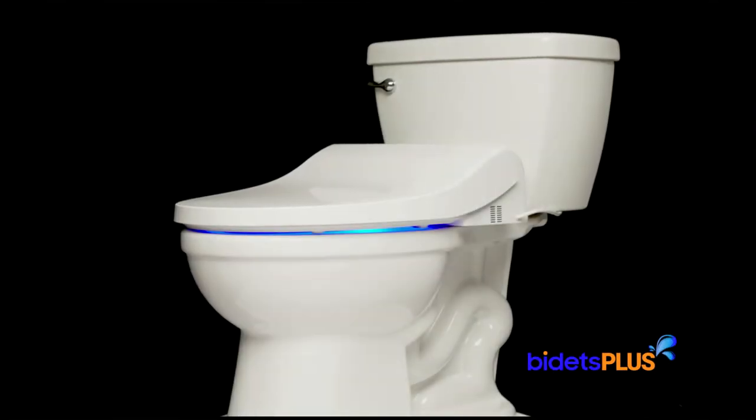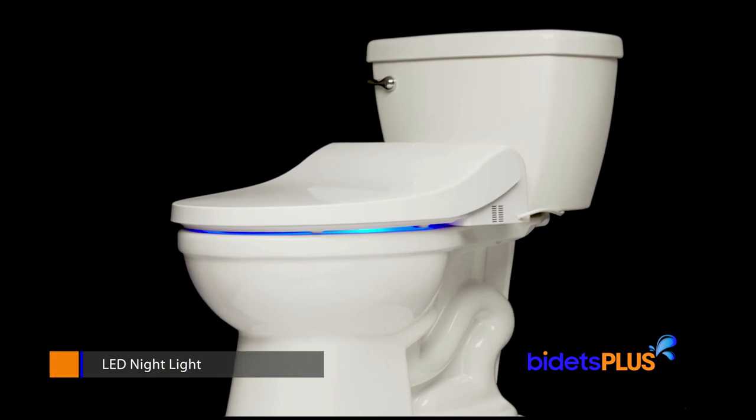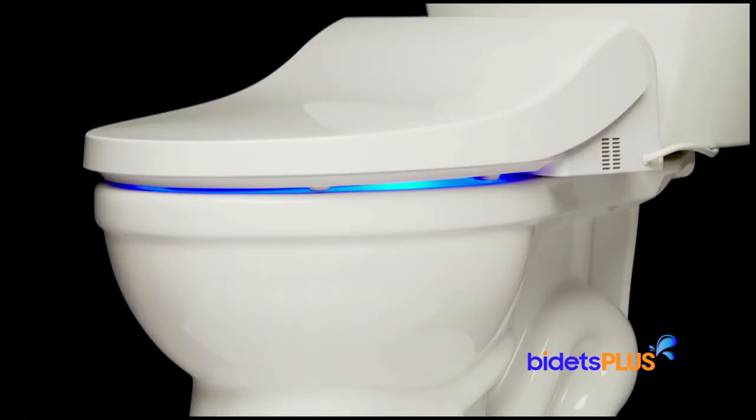This bidet comes with an LED nightlight that illuminates the bowl with a soft blue light, making for easier use at night without turning on the bathroom lights.